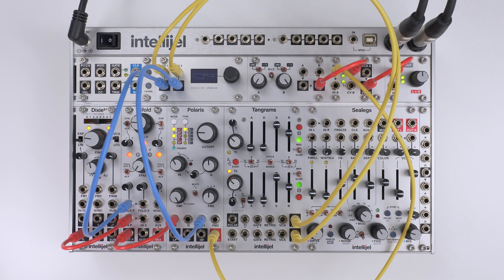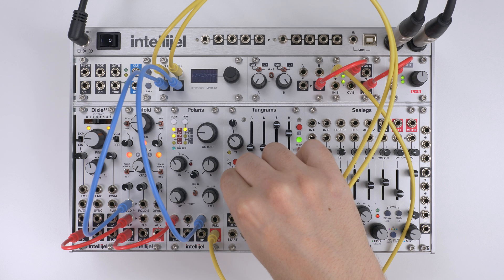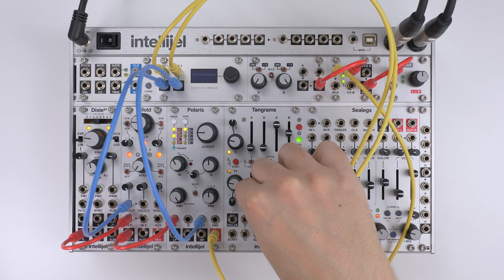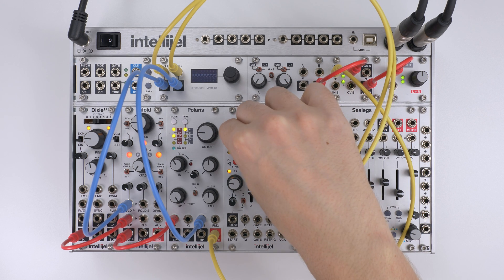Adjusting the pulse time while cycling shows the relationship between the pulse and the envelope that it triggers. And by changing the envelope shape you can also start to see how Tangrams can be used for some more complex modulation.